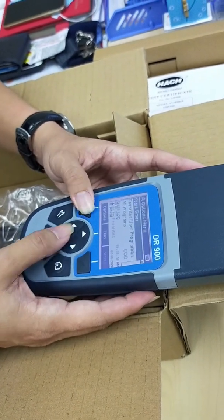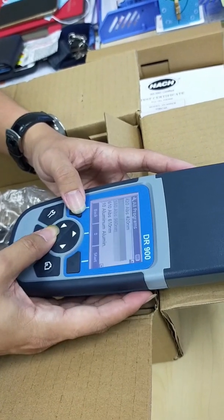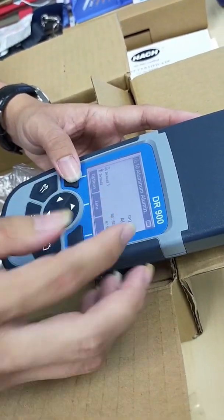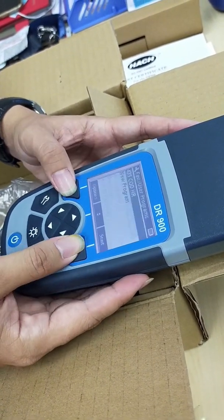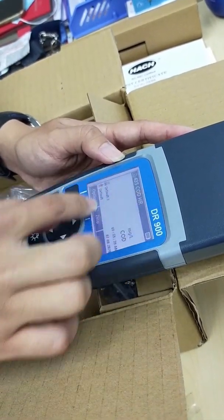Now we try to find this out — we go to other programs and simply select aluminum. Now we want to change back the program from aluminum to COD high range. So simply press option, then favorite and user program, and COD is here. Just press start and you will come back to the COD program.